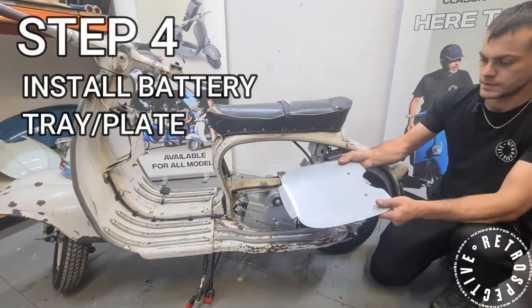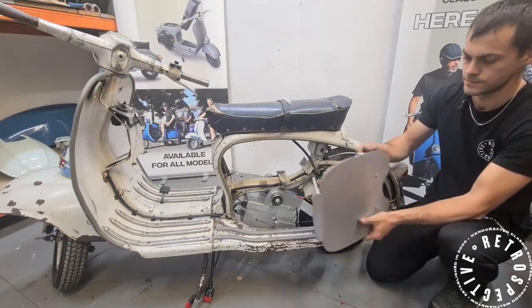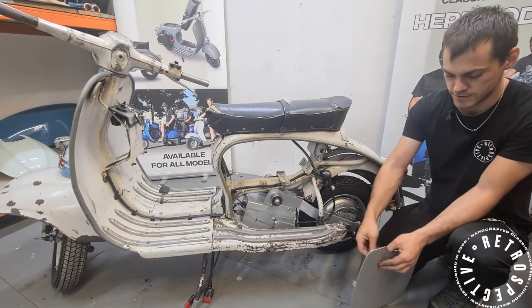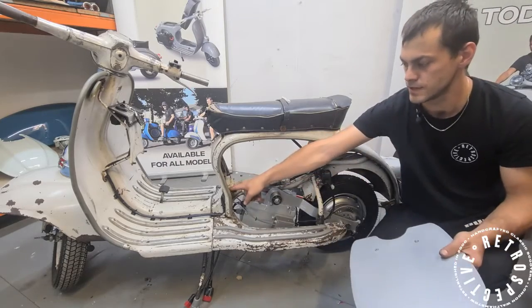Next you will want to get your battery plate, which is this plate over here. You will have bolts in them — remove your nuts. The bent front part of this plate slips into here.